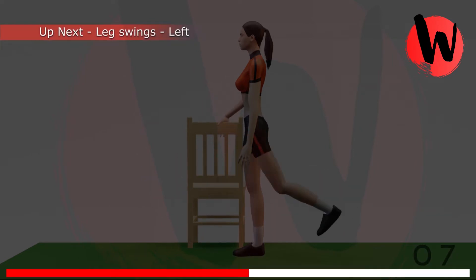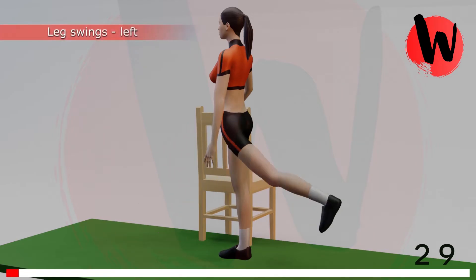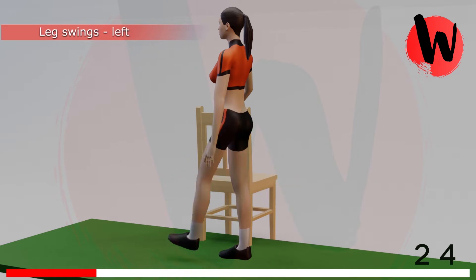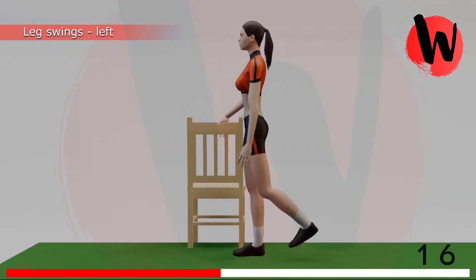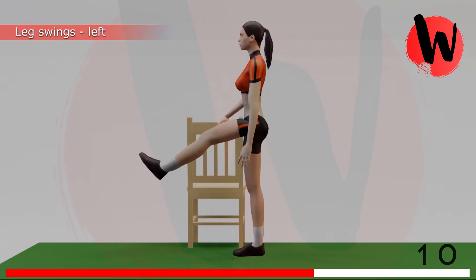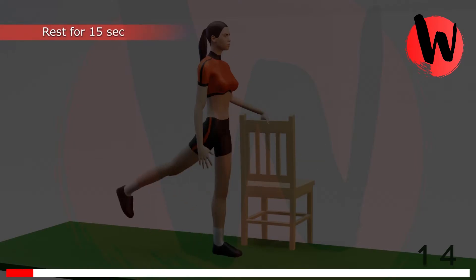Fifth exercise: flex swings left side. 5, 4, 3, 2, 1, GO! 1, 2, 3, 4, 5, 6, 7, 8, 9, 10, 11, 12, 13, 14. Rest for 15 seconds.